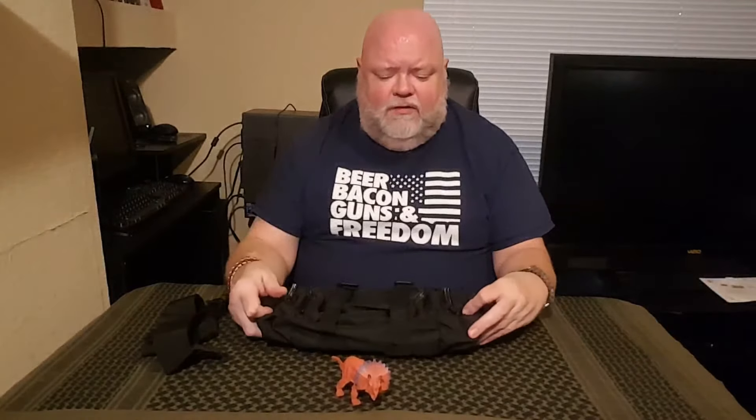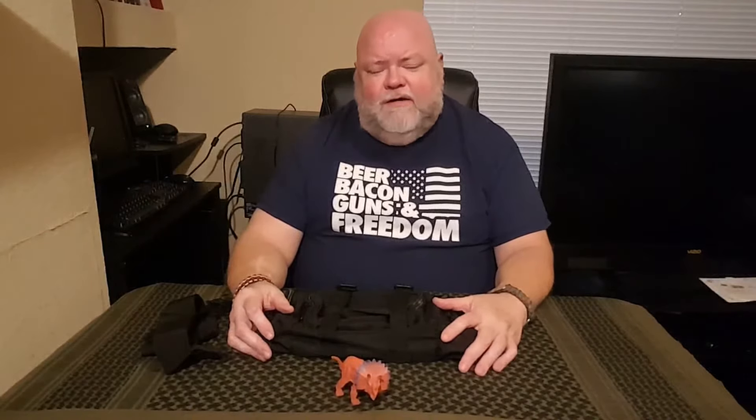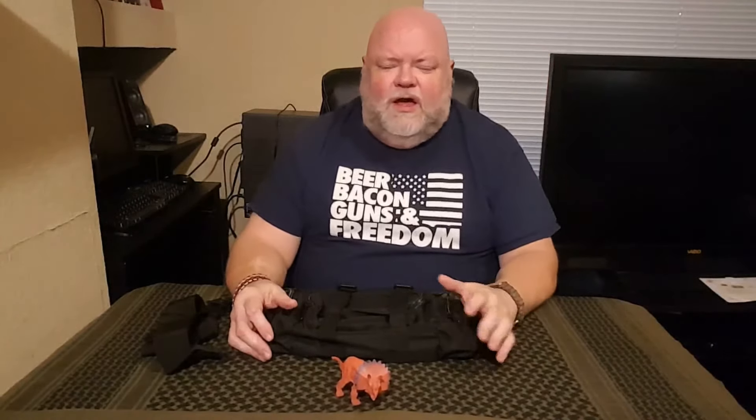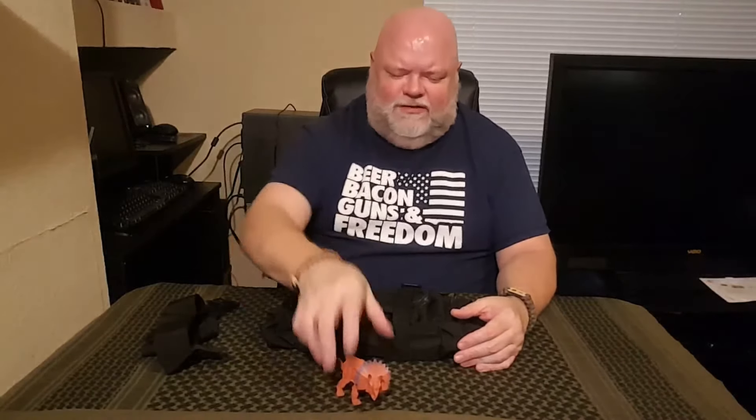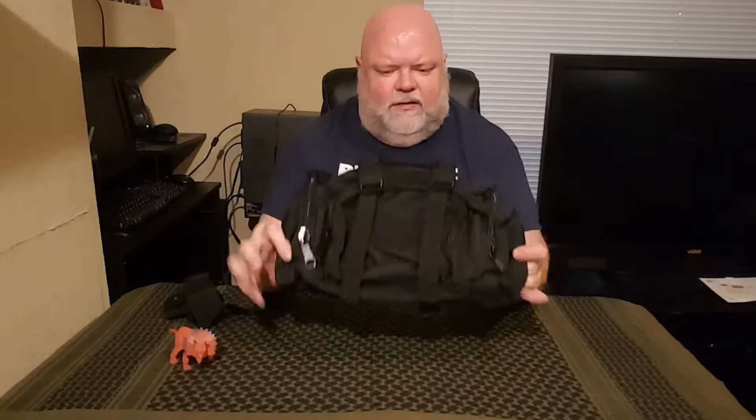Hey gang, thanks for sticking on. Like I said, we're gonna be taking a look at this M48 Ops bag that came in our last Survival Box's alpha box that I reviewed. This one right here — I really hope I'm pointing to the right side. So I said we would take a look at this bag and we're going to. Sorry Terry, didn't mean to be so rough.